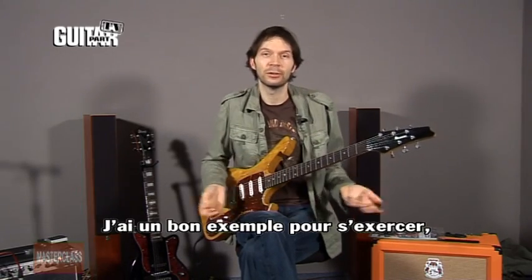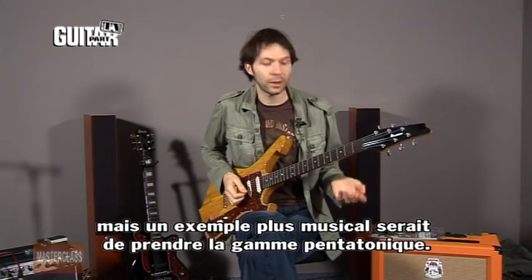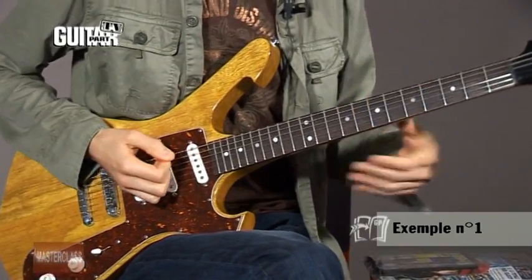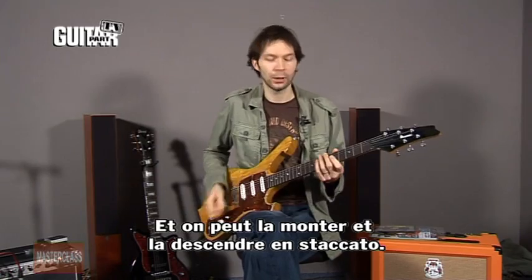A good exercise for this, and a musical one, is to take a pentatonic scale. You can either play it up and down like that, very staccato.